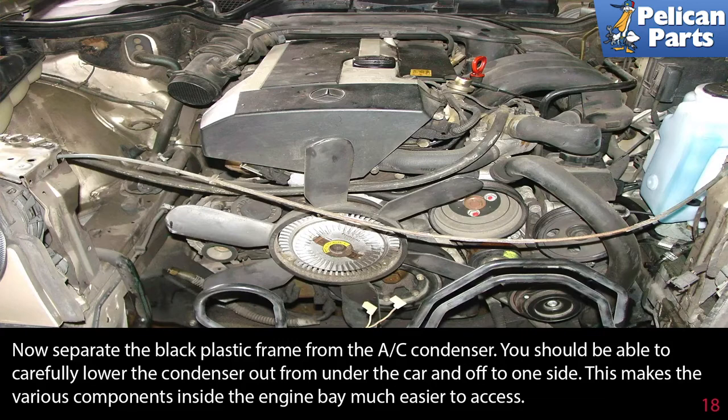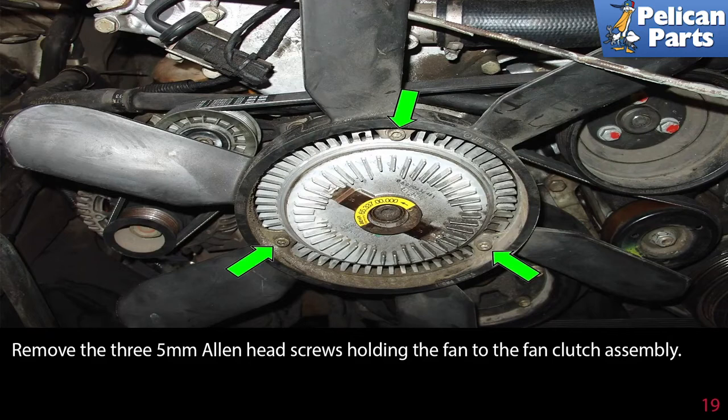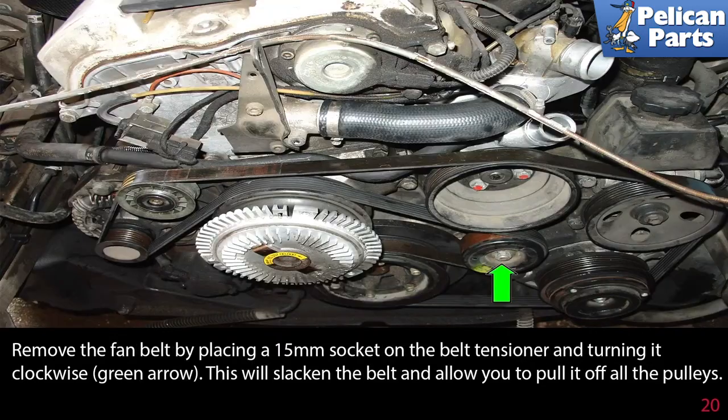Now separate the black plastic frame from the AC condenser. You should be able to carefully lower the condenser out from under the car and off to one side. This makes the various components inside the engine bay much easier to access. Remove the three 5mm Allen head screws holding the fan to the fan clutch assembly. Remove the fan belt by placing a 15mm socket on the belt tensioner and turning it clockwise, green arrow. This will slacken the belt and allow you to pull it off of the pulleys. If you are reinstalling the belt, mark the rotation direction before removing.